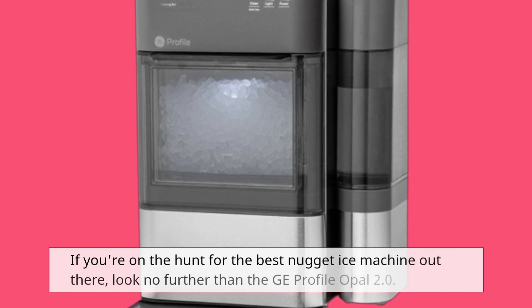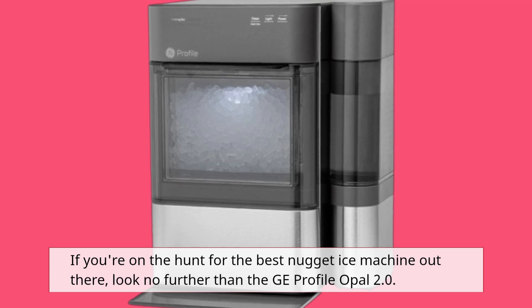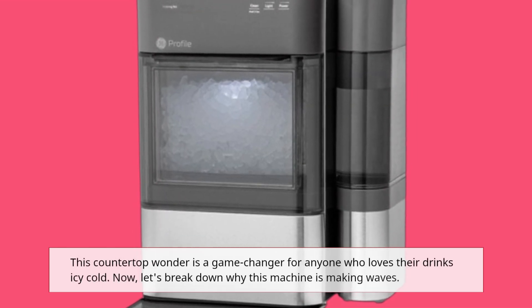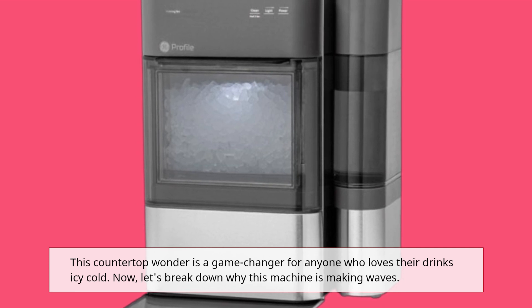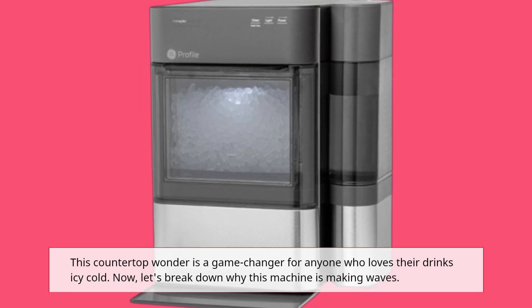If you're on the hunt for the best nugget ice machine out there, look no further than the GE Profile Opal 2.0. This countertop wonder is a game changer for anyone who loves their drinks icy cold. Let's break down why this machine is making waves.